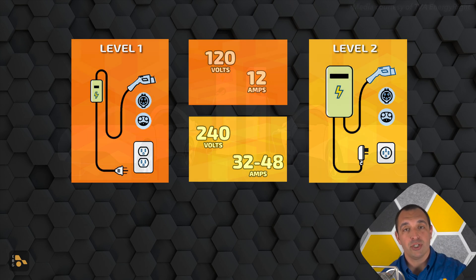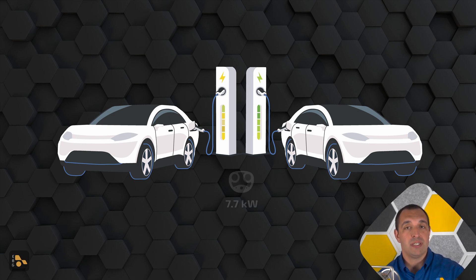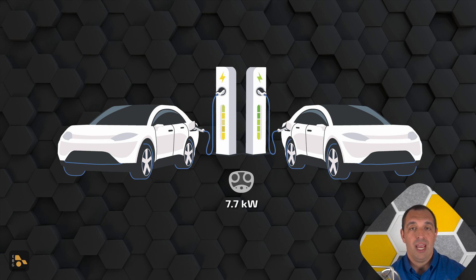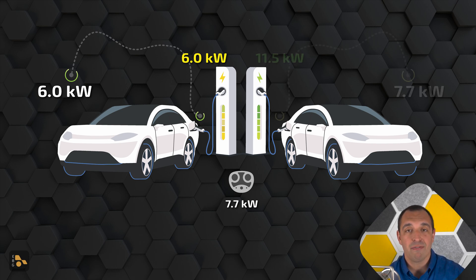Back over in the car, it actually has an onboard charger, and that charger is going to be rated usually between about 7 and 12 kilowatts. My car, for example, has a 7.7 kilowatt onboard charger. If I was getting 6 kilowatts from the wall, I wouldn't be maximizing the onboard charging potential of my vehicle. But if I had something like 11.5 kilowatts coming from the wall, I would not be able to charge any faster than that 7.7, because that's going to be the limit.